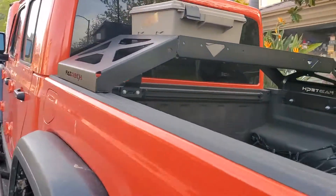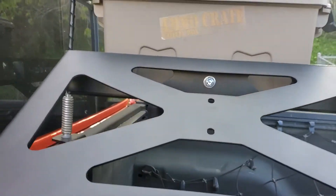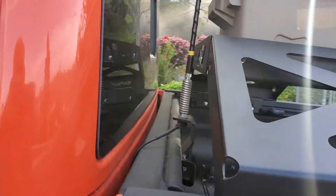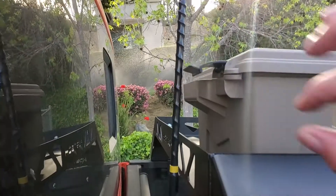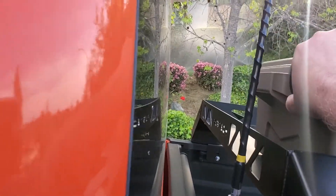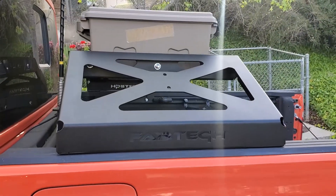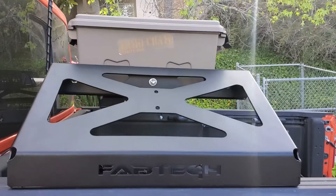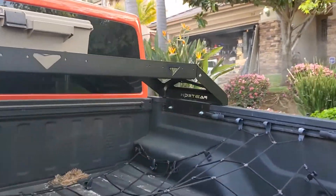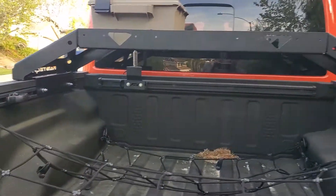I paid full price for it through Quadratec and I think it's so far winning — really nice. Can't wait to use it more. It's really solid; it supports 150 pounds, and when I jiggle it, the truck moves, so it's definitely solid. I just spaced it just enough so I can get my opener to lock and open without a problem. I'll kick the tires for a little while, my Rotopax should be coming in a couple of weeks, and maybe I'll do a little follow-up video. Thanks everyone, hope you're enjoying the nice weekend — talk to you later!